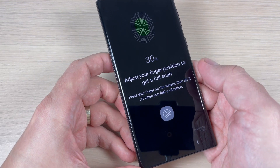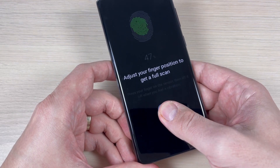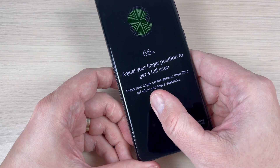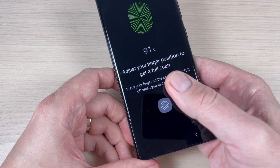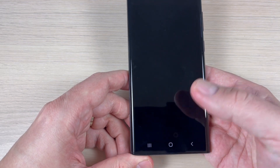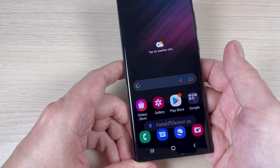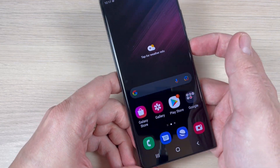Adjust your fingerprint position to get a full scan. The fingerprint has been added, so now just press Done. If you want to back up your pattern, press Continue. Now let's exit and test the fingerprint — here is the icon and as you can see it works very easily.